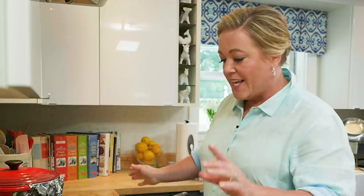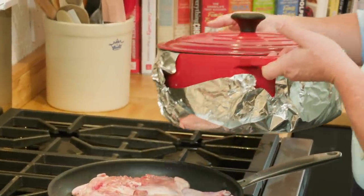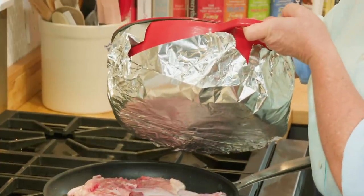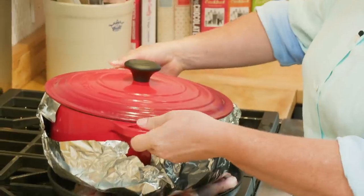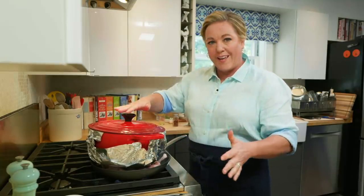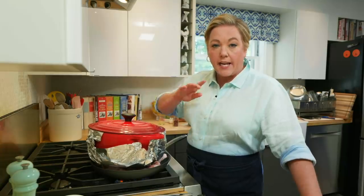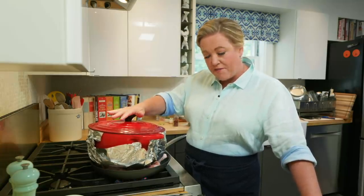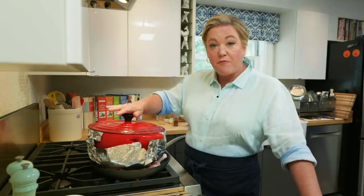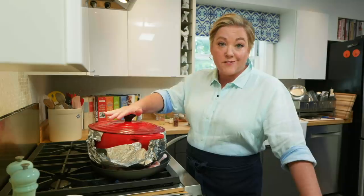That's a good sizzle. Instead of an actual brick, I use a nice heavy Dutch oven. I've learned over the years to wrap the bottom of the Dutch oven in foil just to help keep it clean. This weight presses the chicken skin into that hot skillet so it gets a beautiful golden color. We're going to cook it like this for 20 to 25 minutes, checking every five minutes and adjusting the heat as necessary to make sure it's browning but not scorching.